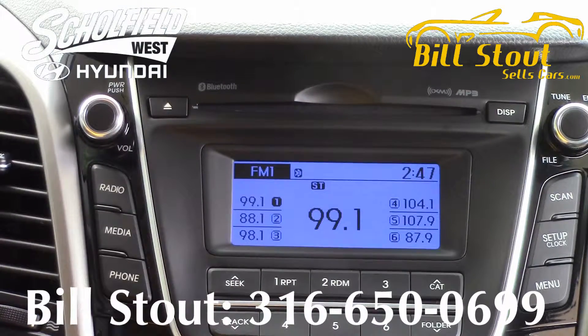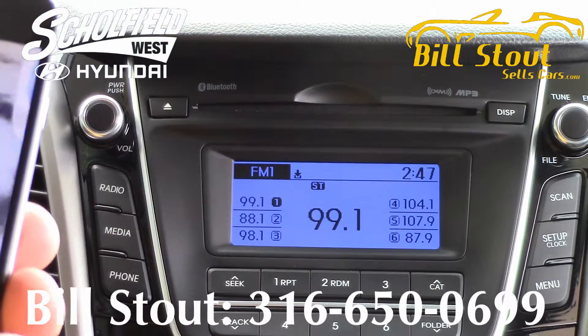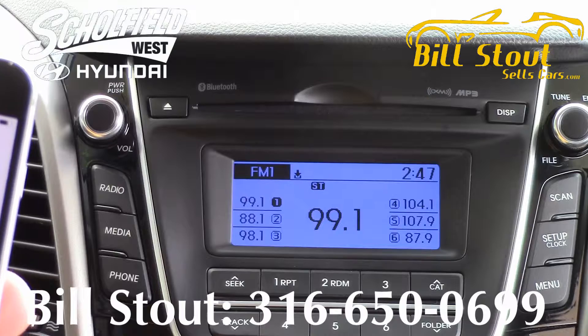So let's make a phone call. What you're going to do is push the button on the steering wheel to make a call. You can use the voice command button, the phone button, or you can just dial from your phone. I'm going to dial from my phone, so we'll just dial Schofield Hyundai West and hit send.